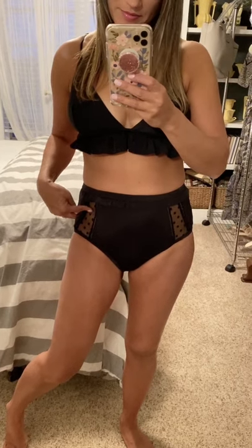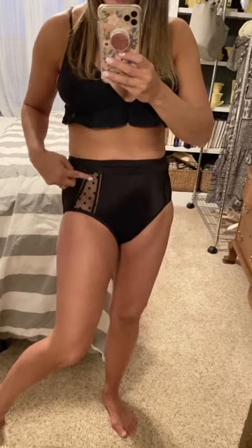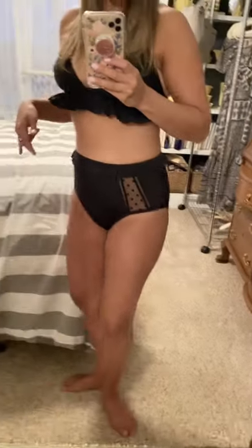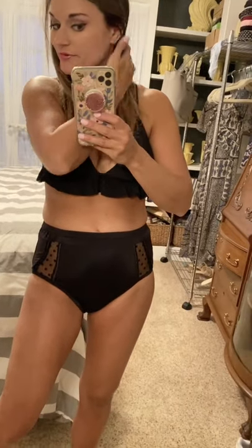These bottoms are probably my absolute favorites — I love the mesh dot detail and the ruffle. They're high-waisted, which I love, and have full coverage on the bottom. Definitely my favorite swim bottoms from Walmart. I paired them with a top I already had because I liked how both pieces have ruffles. I sized up to a medium in the bottoms and in the top; the top has adjustable straps and is padded. This whole suit is coming with me on spring break — it's a definite win.